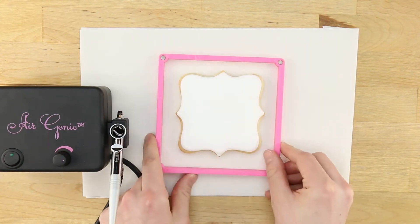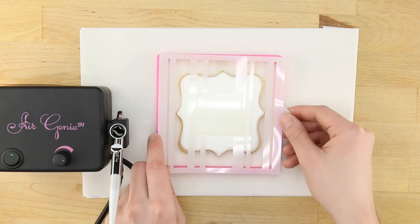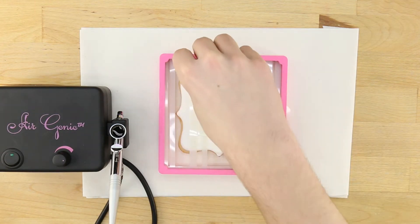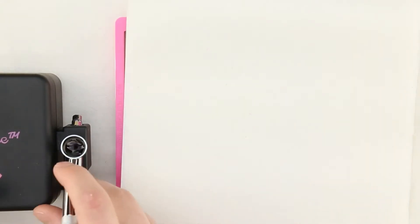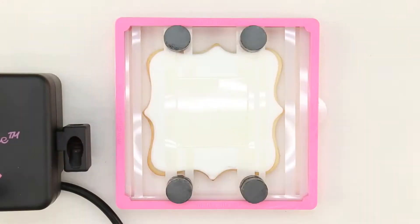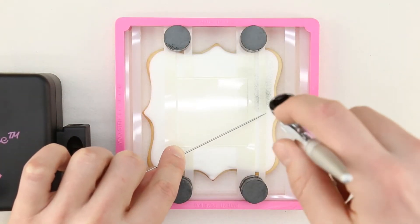Use the Stencil Genie to hold the stencil over the cookie and use magnets to hold it flat over the cookie surface. Before starting, be sure to test the airbrush airflow on a blank wad of white paper towel. Use a large needle or chopstick to hold down portions of the stencil that are not flat against the cookie.